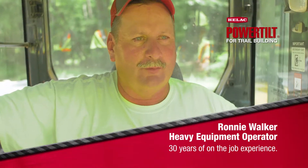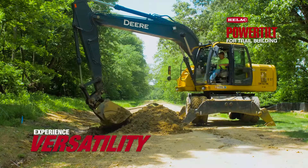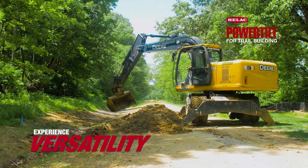Ronnie Walker. I work for Reliable Contractors. I'm a heavy equipment operator. I'm cutting a ditch line along here for the water to drain in on the bike trail of Indian Head.